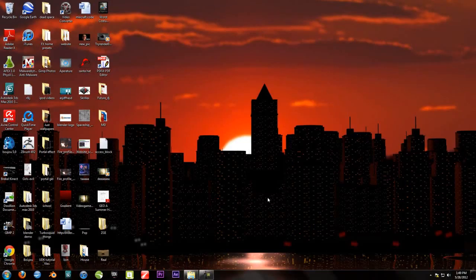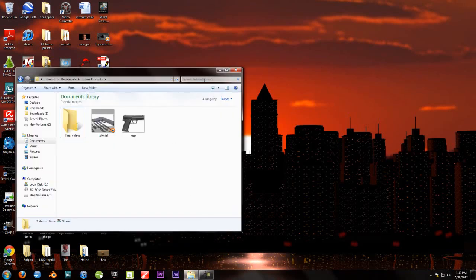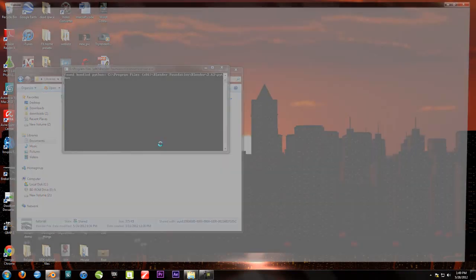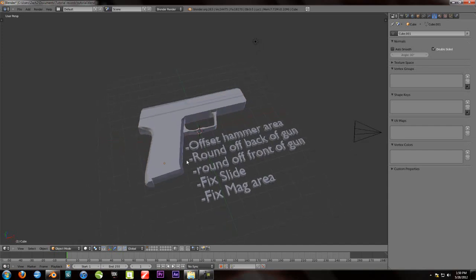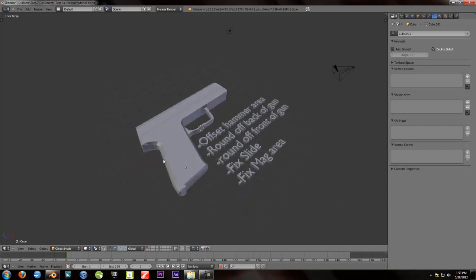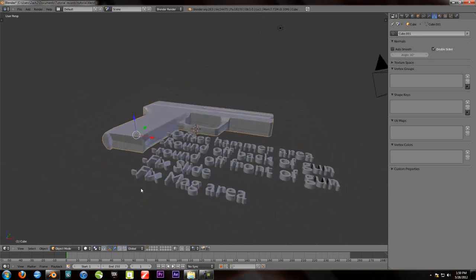What's up YouTube? This is Zach and welcome to the fifth part of the Blender tutorial. We will be doing this very fast because I actually rehearsed what I'm going to do this time. So here are my notes. I have one, two, three, four, five and I'm going to do these very fast because they're really easy.